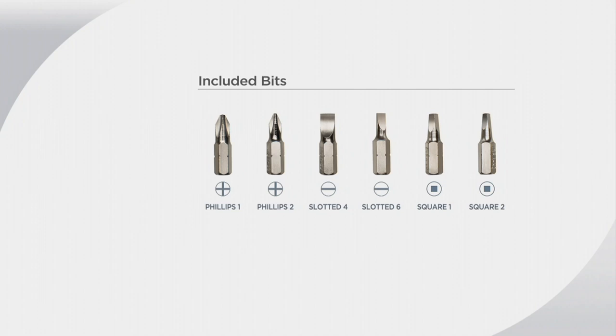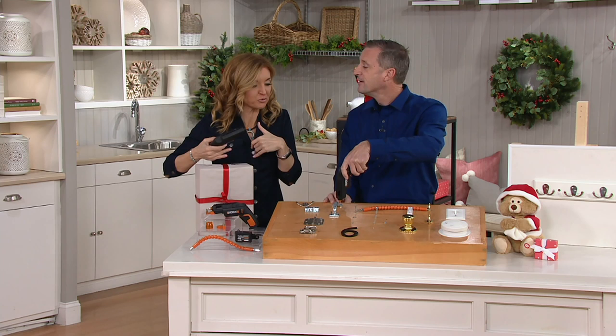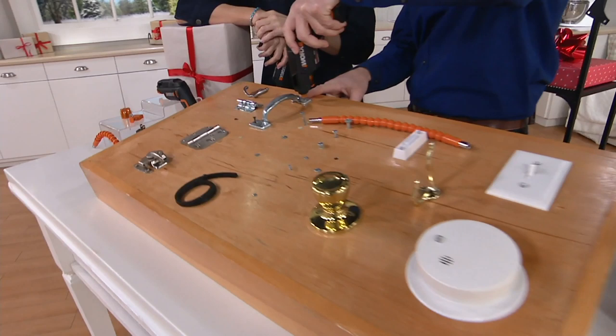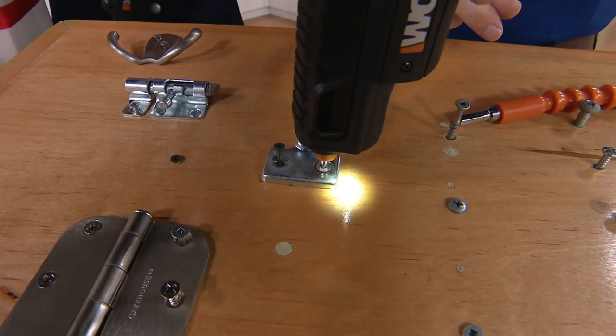We've had 190,000 orders on this. If you're one of them and picked it up in a past season, please call us at 1-800-395-1601. You'll never have to go back to the toolbox or junk drawer. I put this D-handle on with four different screws — I did the large Phillips, then switched to the large square, and I'm going to tighten that up. The LED light is right there so you'll always be able to see what you're doing.